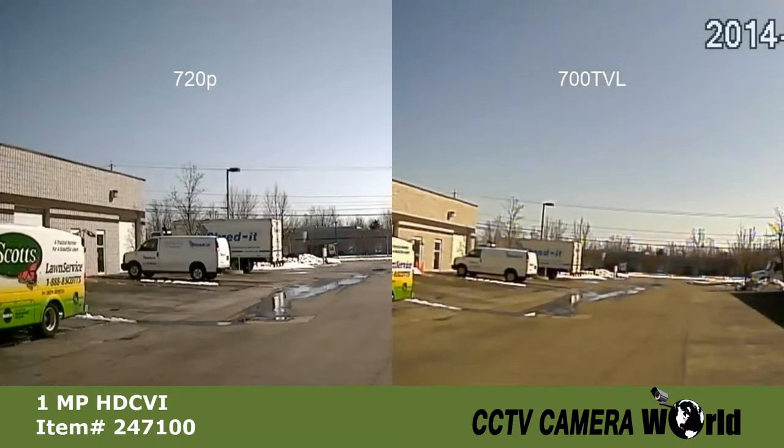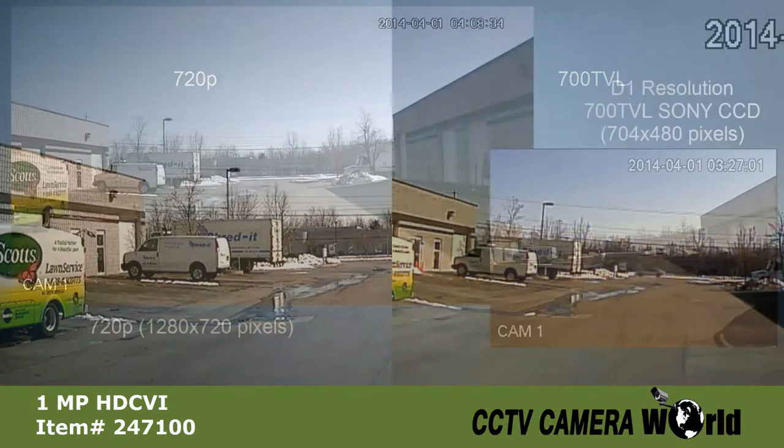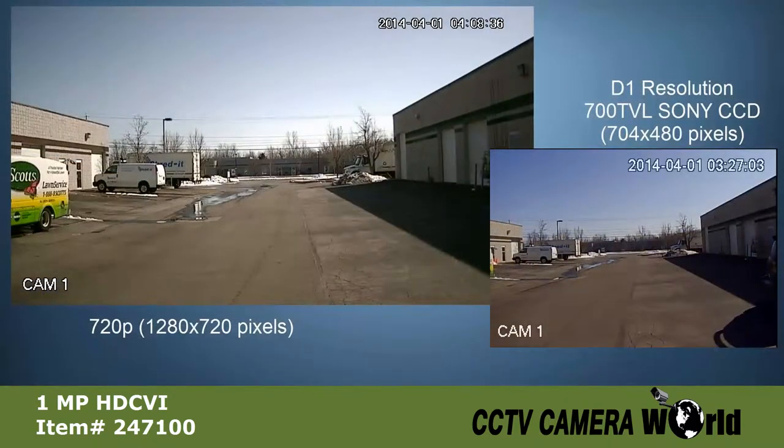Here you can see sample footage of 720p next to 700 TVL, and here you can see the difference in the actual size of the video being captured.